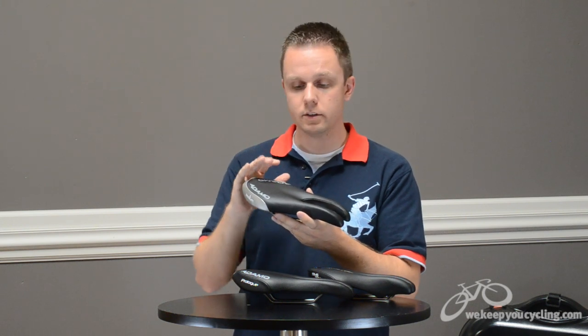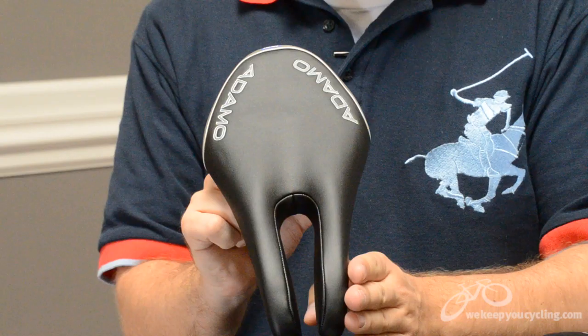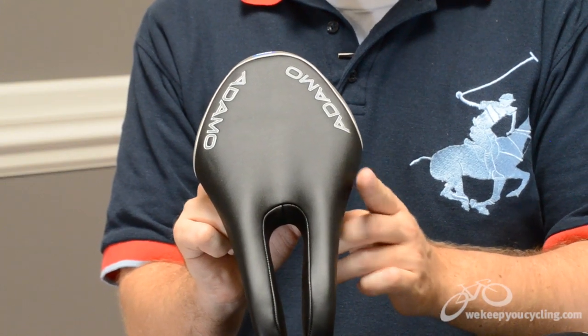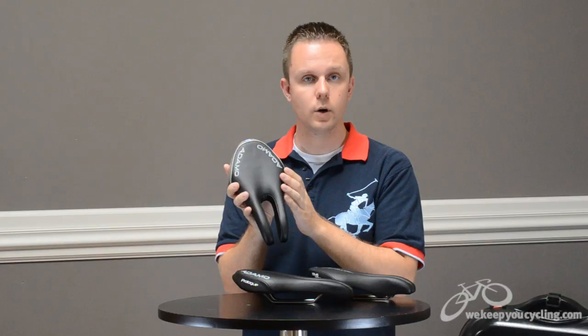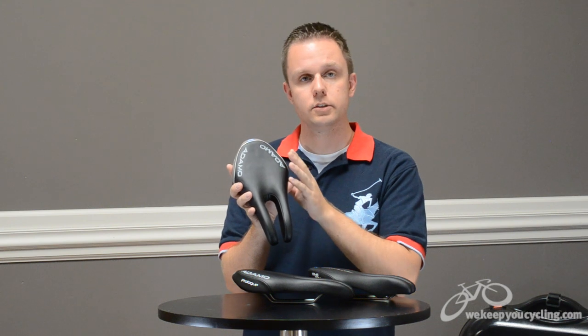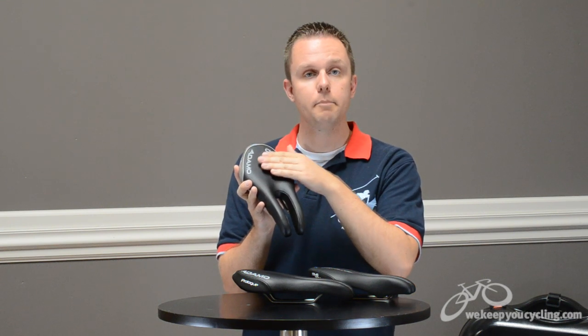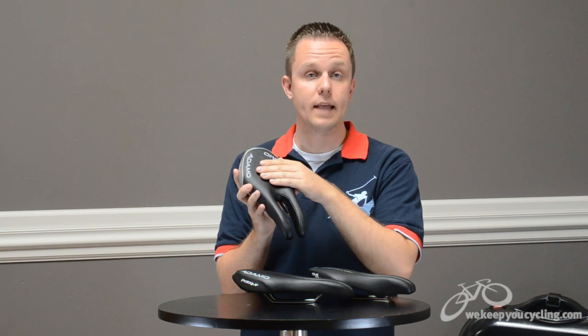What's slightly different is the fact that the nose transitions very quickly into the rear of the saddle, and you get 130 millimeters of width fairly quickly compared to an average saddle design which has a longer, thinner nose transitioning into bigger wings or rear. The mid and back of the saddle are also very flat.